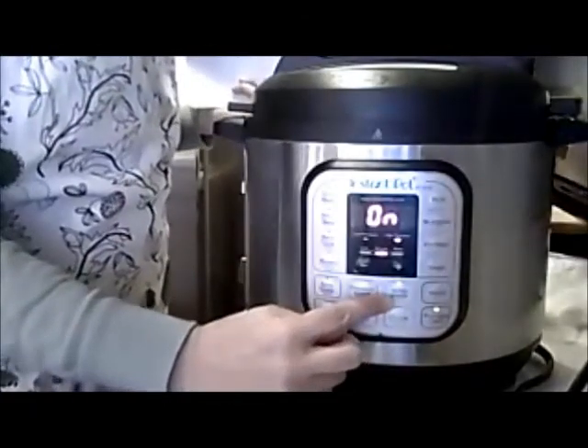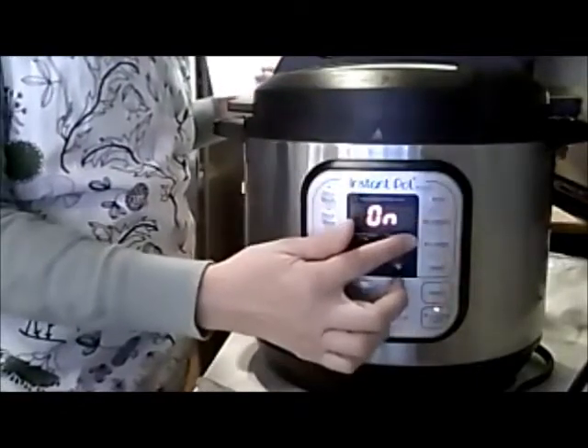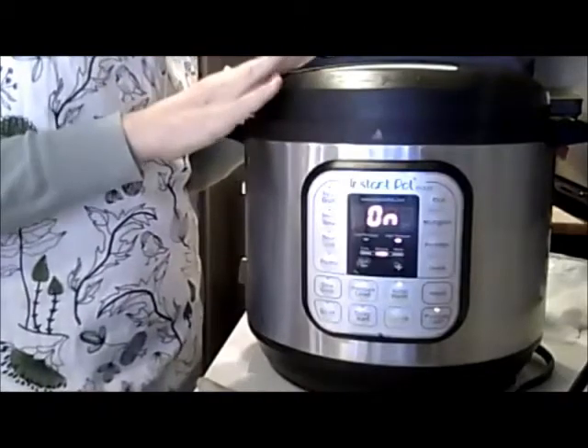The other feature the Instant Pot has is, once your food is done, there is a button that says keep warm. Once it pressurizes, the timer counts down and then it will just go to keep warm automatically. So if you need to run back out to the grocery store, for example, you can do that and this will just keep warm until you're ready. I wouldn't advise leaving it completely unattended in the house, but if someone else is home it's fine. I can feel the lid getting hot, though my pressure gauge isn't fully up yet.